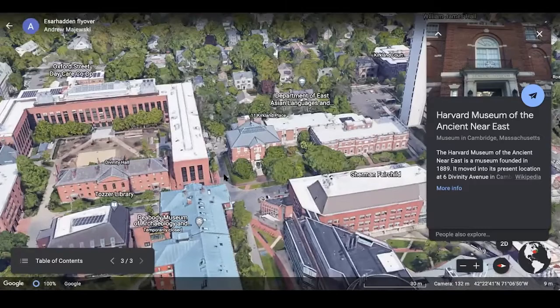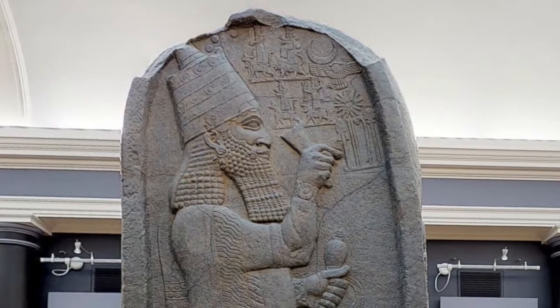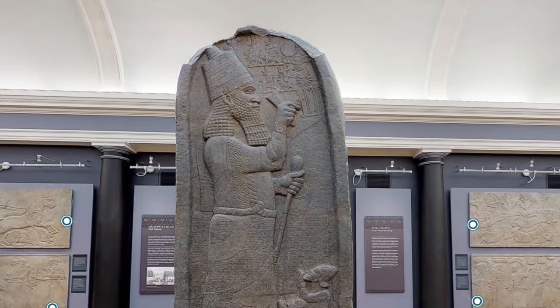And there we are. You are looking at the largest object in the museum's collection. It's a monument called the Victory Stela of Esarhaddon. You can see Esarhaddon standing about 15 feet tall. Listen to how he introduces himself: the great king, the mighty king, king of the universe, king of Assyria. That's just one little part of the long inscription on this magnificent monument.